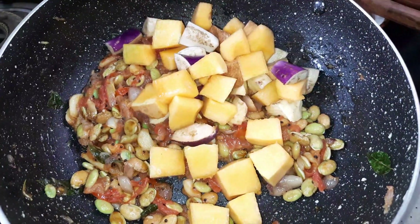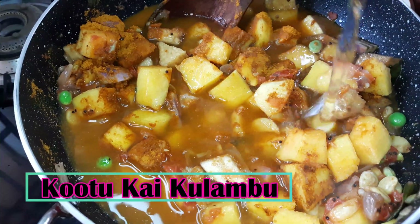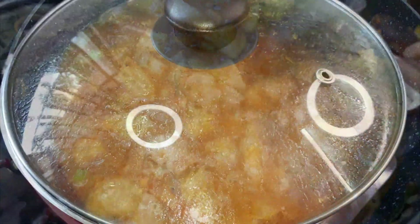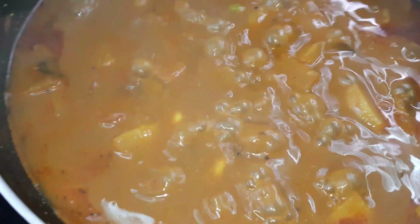Welcome to the Work From Kitchen channel. We will show you a recipe. We will use vegetables. If you want to cook it with fresh vegetables, you can cook it with fresh vegetables. Let's see how it is done.